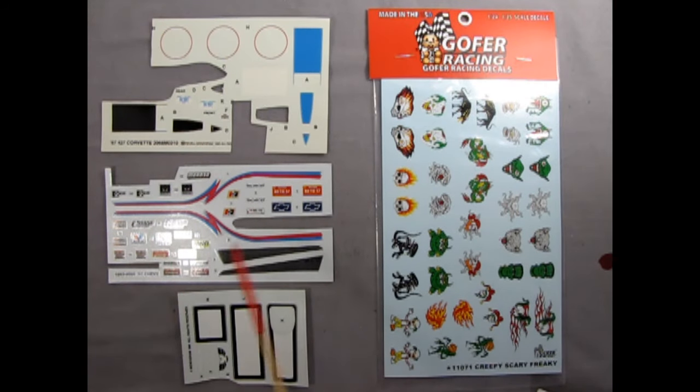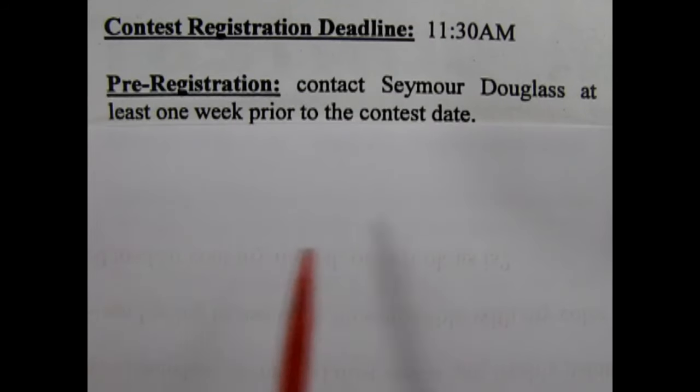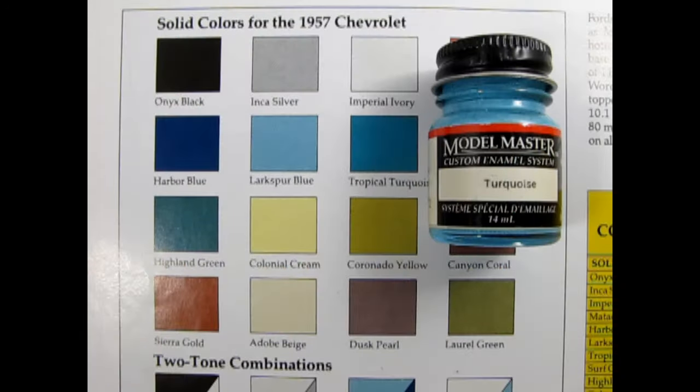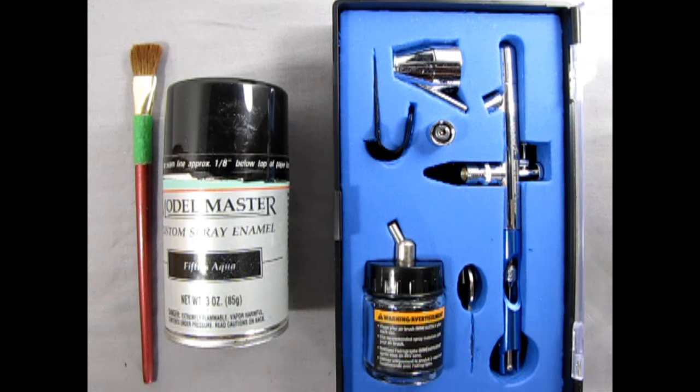Is using decals from another kit or the aftermarket okay to use? Did I check this with the judges? Is flocking and chrome foil acceptable? Did I contact the judges with these questions or am I just going to risk it? Paint Preparation and Putty Work: do the colors I have correspond to the real car? Do I have all the colors I need or do I have to buy some more? Do I have the equipment I need to paint the car — brush, spray can, and/or an airbrush?